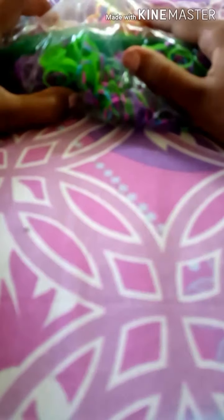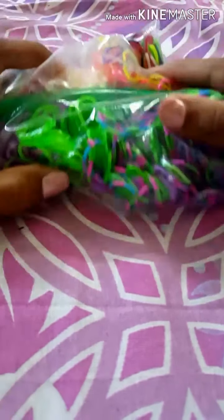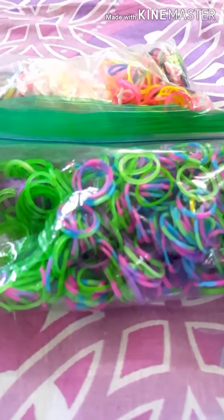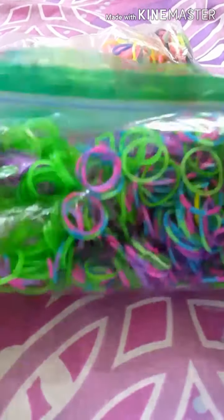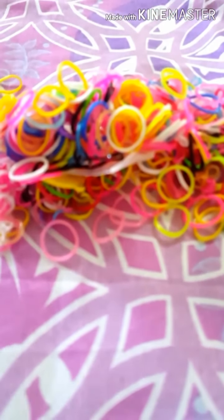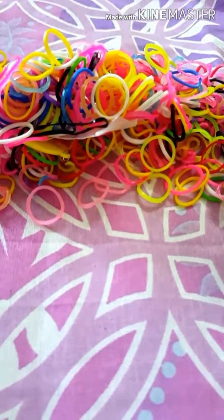Now I'm moving on to the next bracelet type, which is rubber band bracelets! I'm going to be making some bracelets with these rubber bands — you could buy these anywhere or just use regular rubber bands from any shop. I have two different kinds, but they're pretty much the same thing.